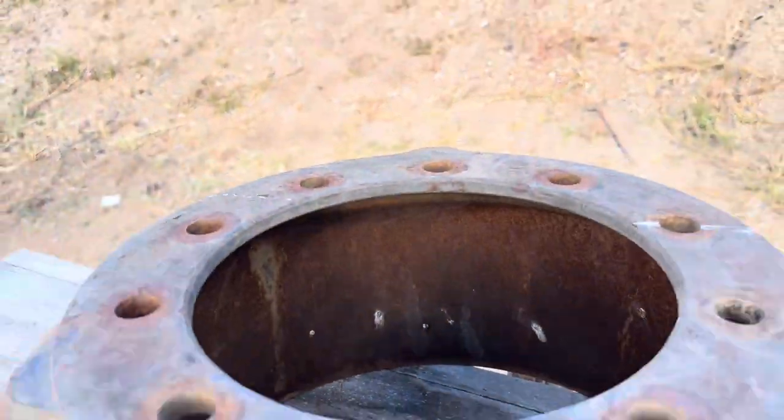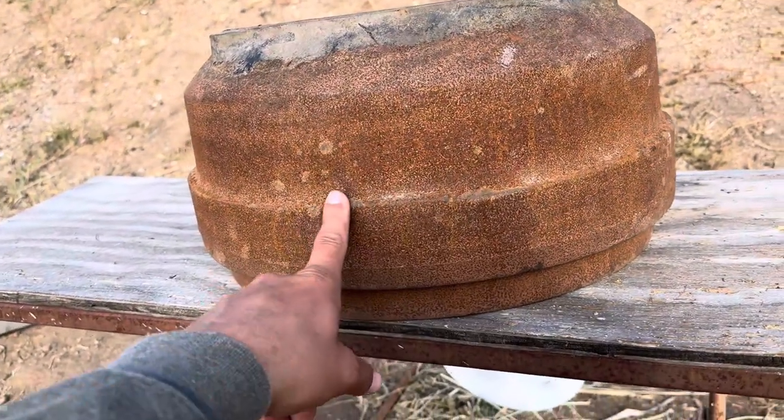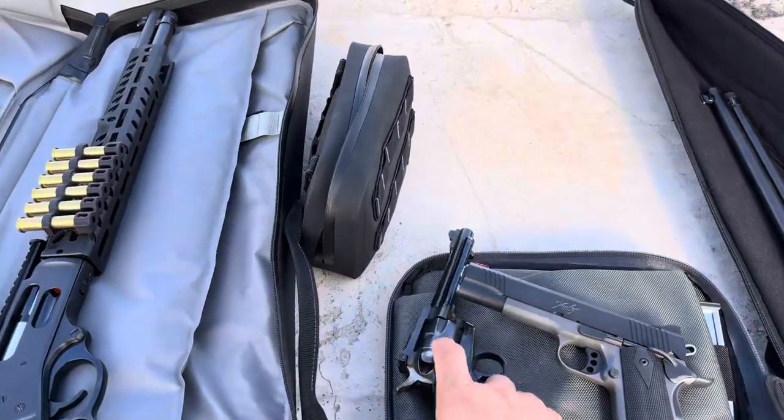This is the actual drum, we've got it set up downrange. I think it's about three-eighths inch thick, but definitely more like three-quarter to half inch thick in some spots. This is what we're going to be shooting.